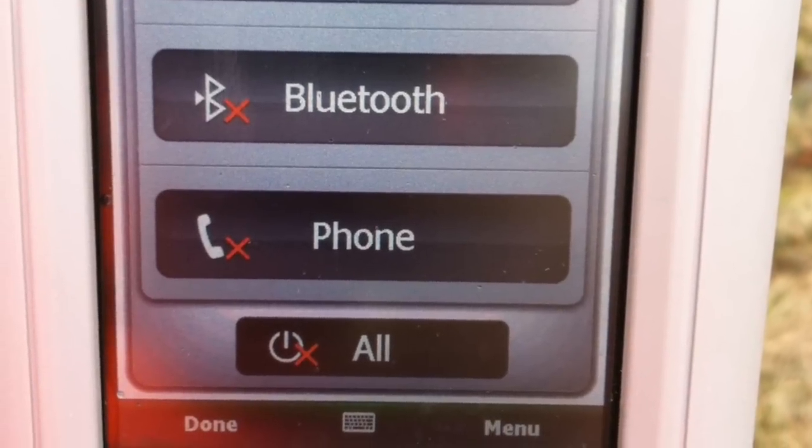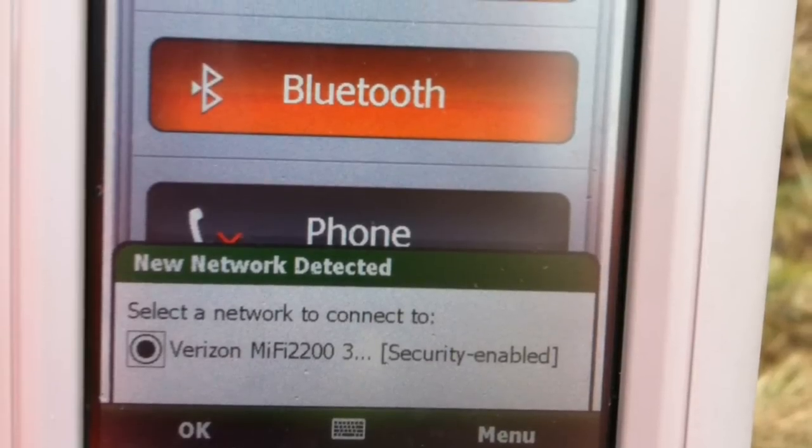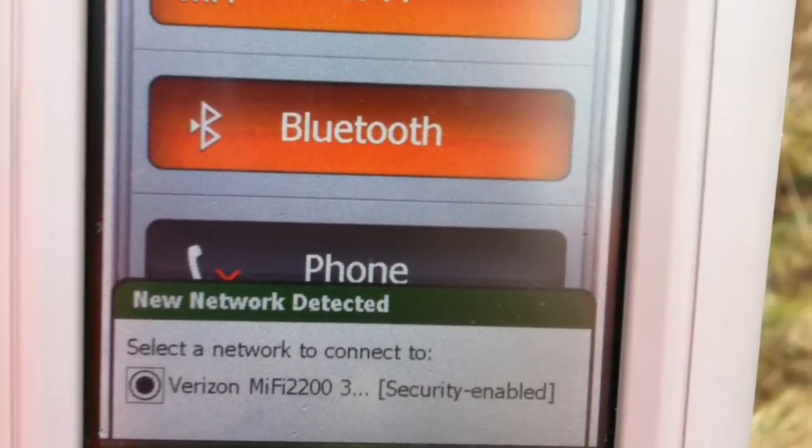Once you do that, turn on your 4G connection. You'll see Verizon coming up in the bottom, then go ahead and make that connection.